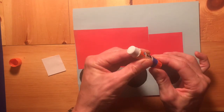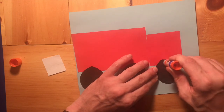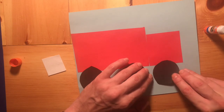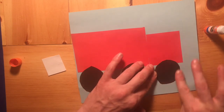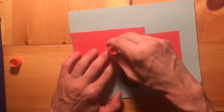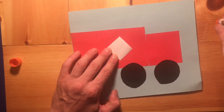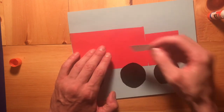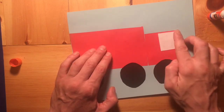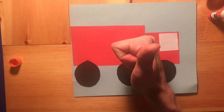Now we're going to add our last wheel, and that's going to go right under the edge of the small piece of the fire truck — it's going to hang off just like that. Go around your finger in a nice circular motion. Now we're going to take our white square and make the windows. Go around the outside with our glue stick on the outside edge, and put that window right in the top corner. You are done — nice job making a fire truck!